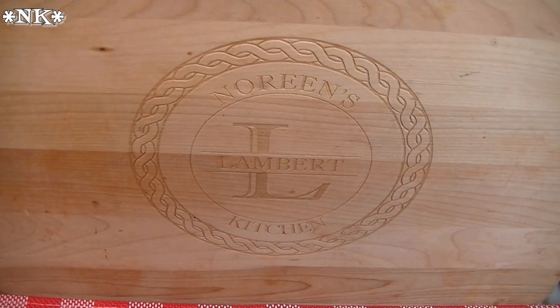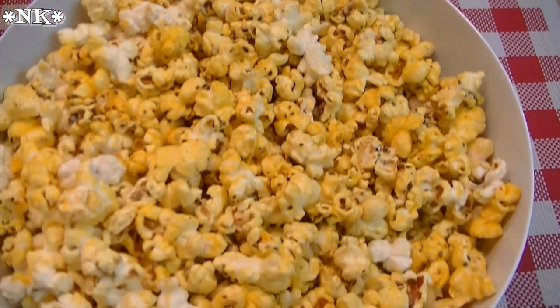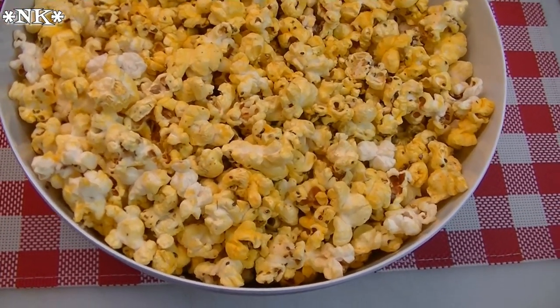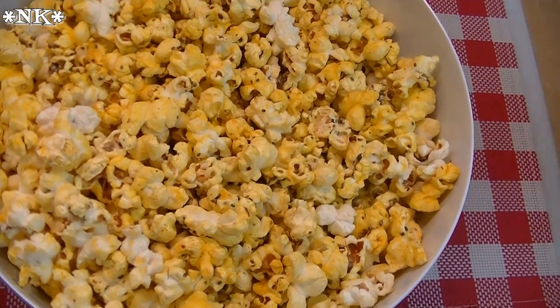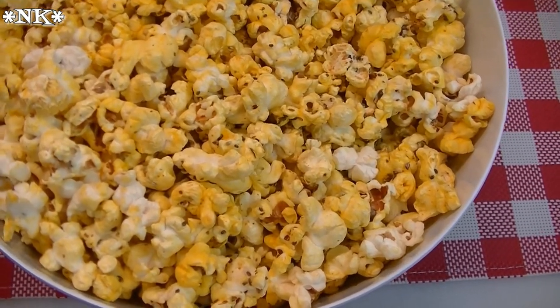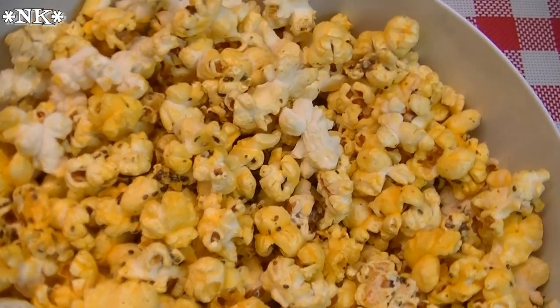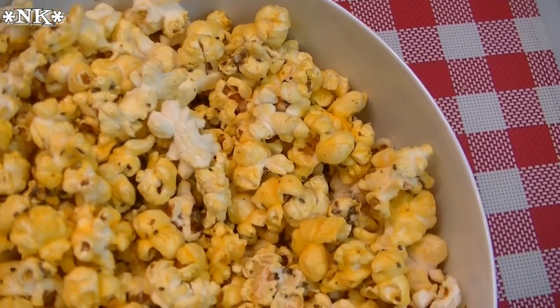I'm Noreen and welcome to my kitchen. Today we're gonna make a super healthy snack. We're gonna take our already healthy popcorn and boost the nutrition and the healthy factor. We're going to make some superfood popcorn that you won't even know the difference — it's gonna be just as delicious and just as easy to make. Let's go make some of this amazing superfood popcorn.